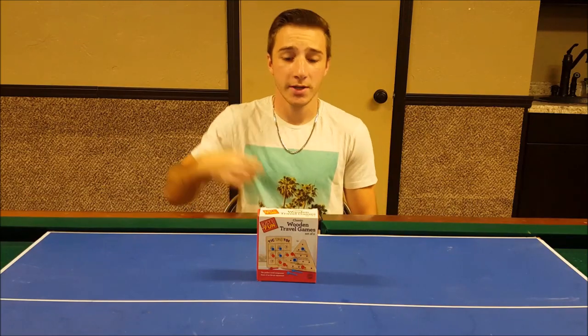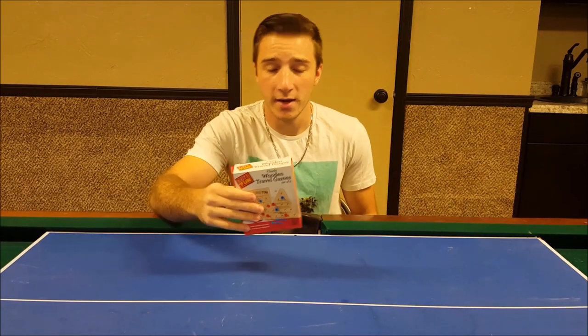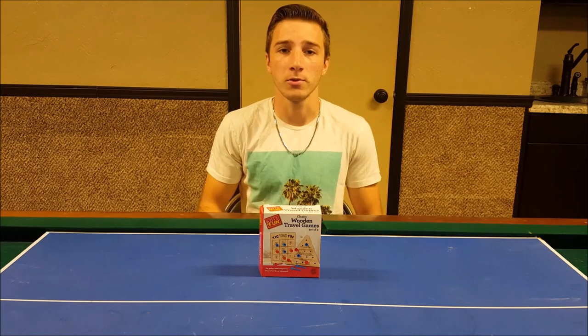Hello everyone, I'm Joey. This is Triangle Peg Solitaire, and this is Over the Table.